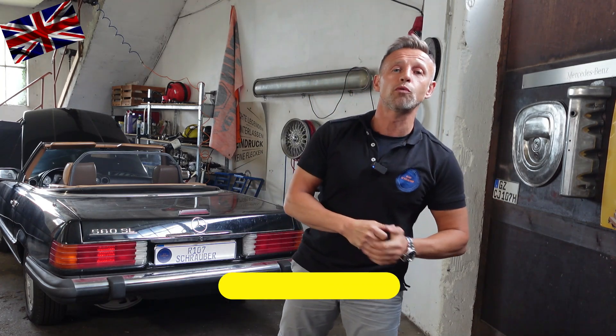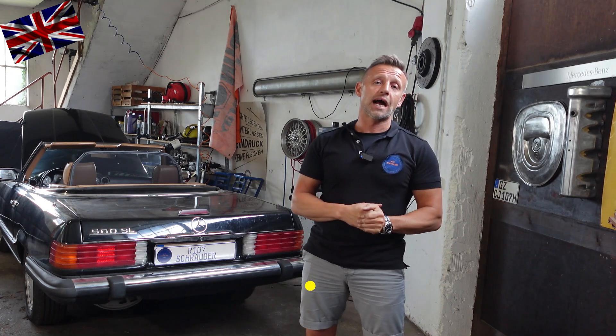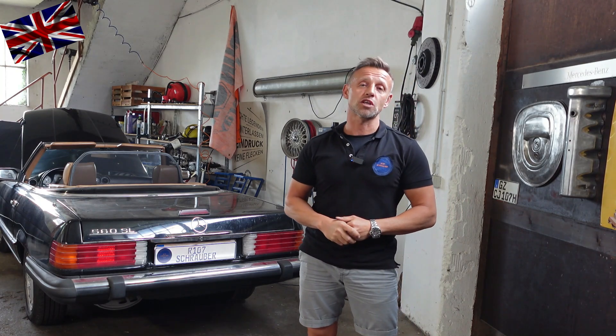Hello everyone, nice to have you all back for another episode of our 107 channel. Today's topic: checking the functioning of the exhaust gas recirculation control unit on the 560 SL. Let us start right after the introduction.